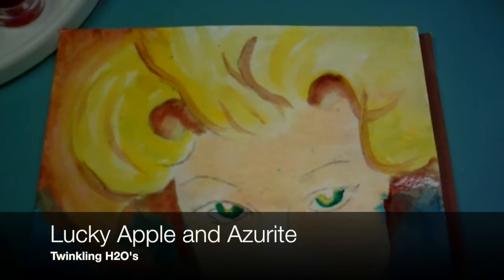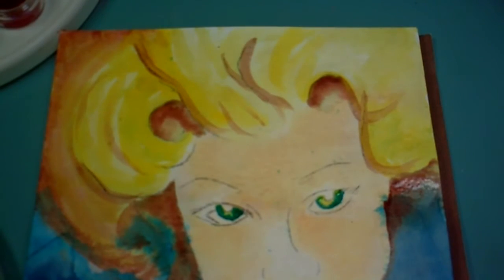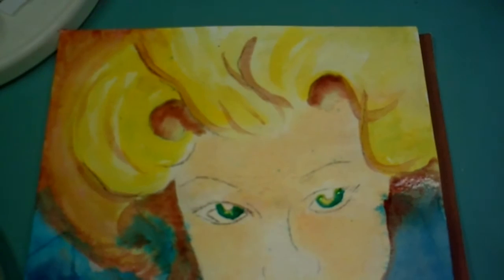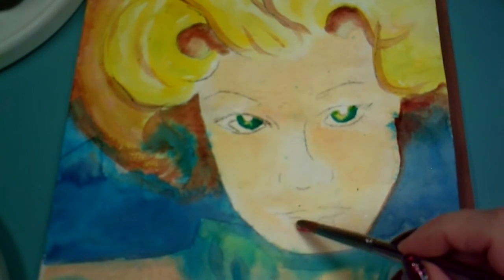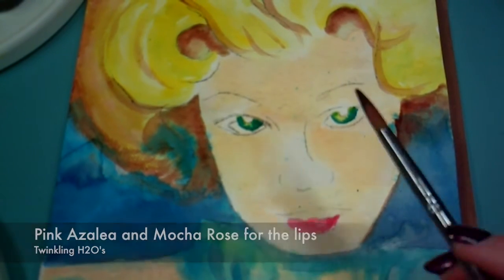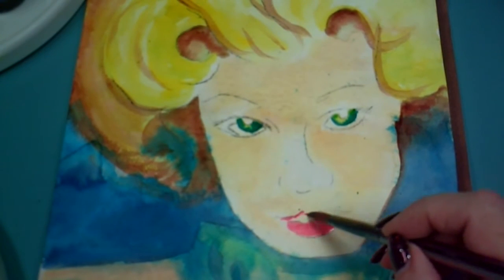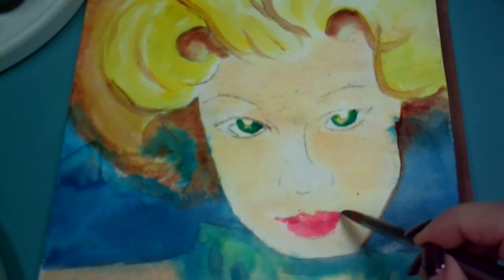I've just added the color Lucky Apple — that yellowish color — to her eyes, and now I'm going over it with some Azurite. Yellow and blue make green, so her eyes are turning a lovely shade of green. On her lips I'm using Pink Azalea, and on the upper lip to make it a little darker because it will be in shadow. When this Pink Azalea dries I'll work in a little bit of that Mocha Rose.